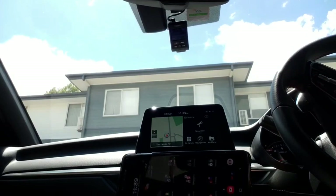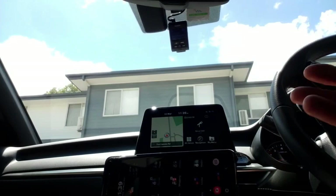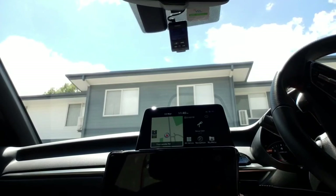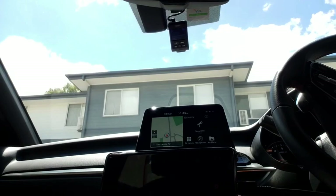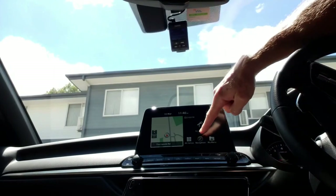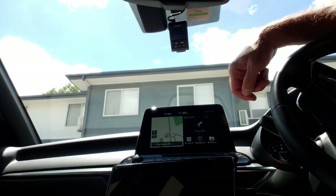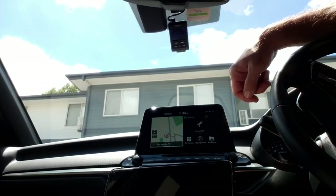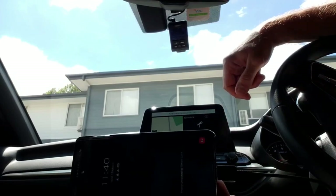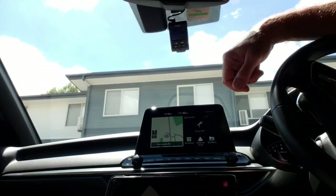I know it's a bit of a trick and a bit annoying, but it's better than Android Auto not working on your device at all. Wait about 20 to 30 more seconds and it should come up on the screen, and navigation should be replaced by Android Auto.